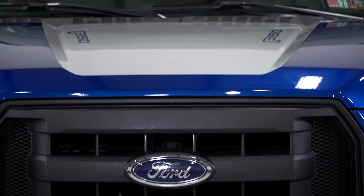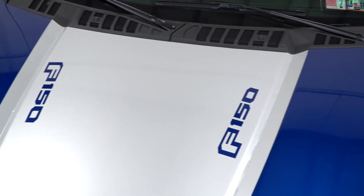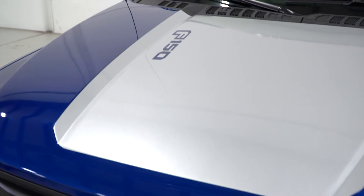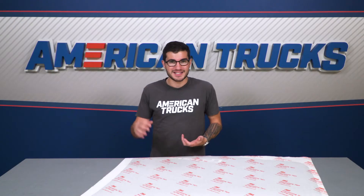It's also got a built-in clear coat layer for protection against the sun and almost anything thrown at it — it's even good for up to eight years of the harshest weather climates. It's a lot more durable than your common calendared vinyl or windowed vinyl, as it's specifically made for body panel applications.